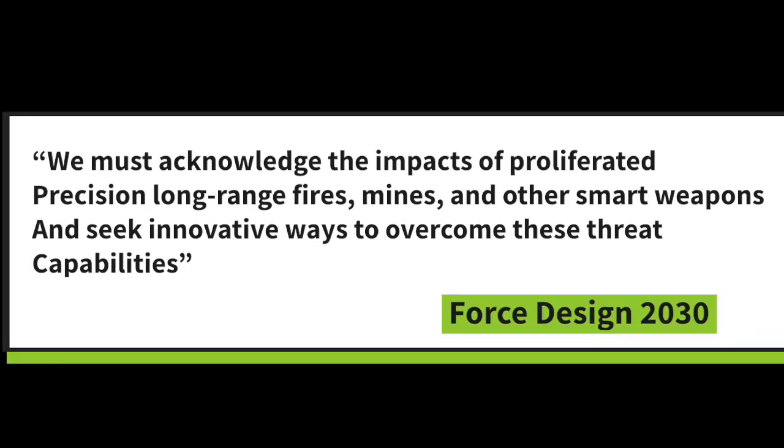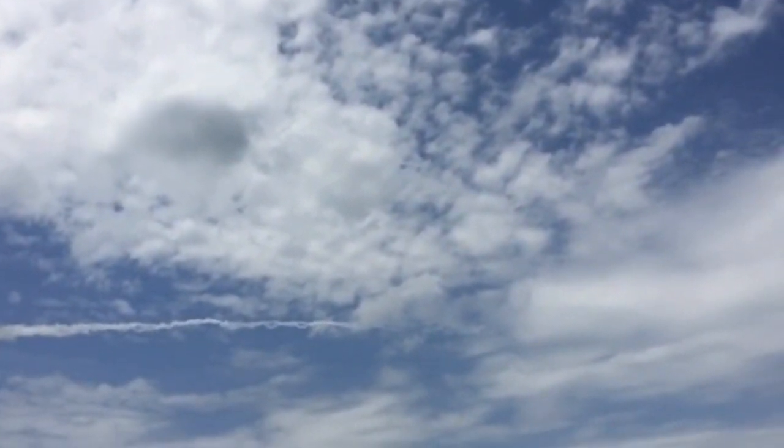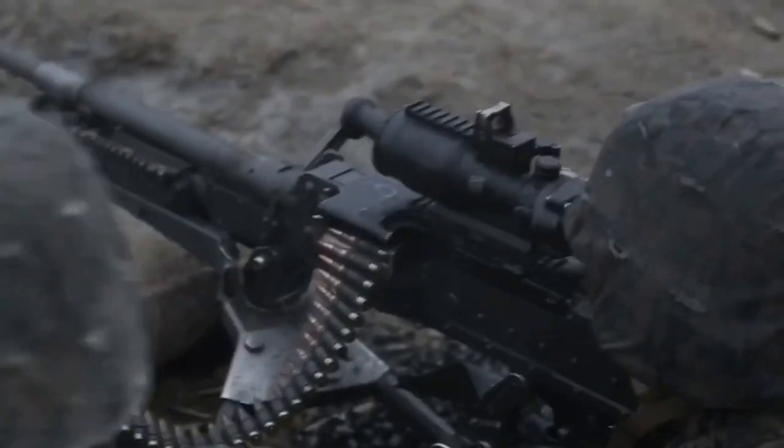As the Commandant says, we must acknowledge the impacts of proliferated precision, long-range fires, mines, and other smart weapons, and seek innovative ways to overcome these threat capabilities. The Marine Corps is going to invest a lot of money into rocket artillery batteries that currently have an effective fire range of 300 kilometers, or 190 miles, at a cost point of only $5.1 million USD per launcher including its ammunition, as well as reallocating $12 billion USD to equipment modernization, training modernization, and force development priorities.